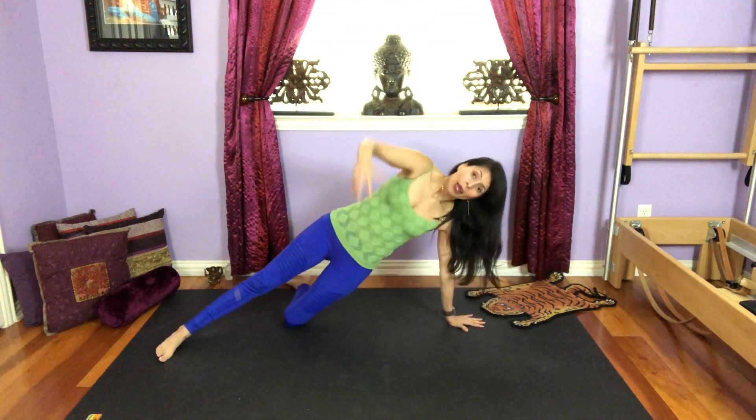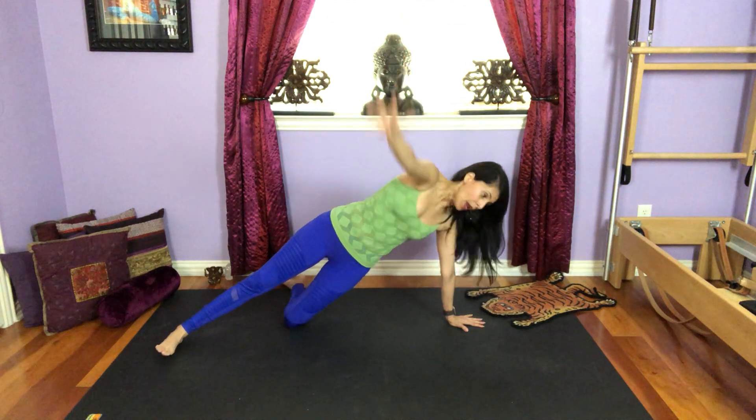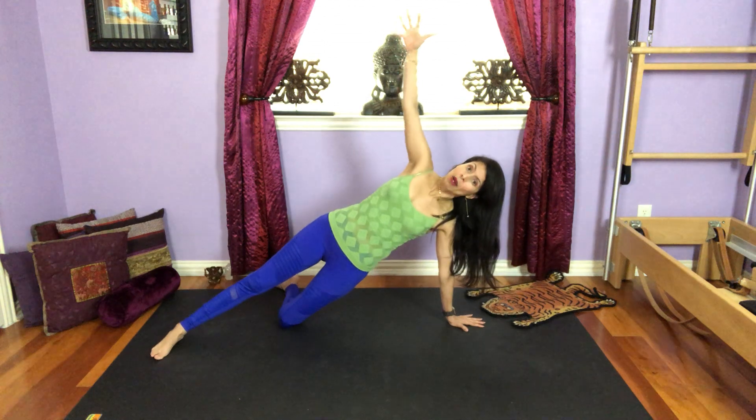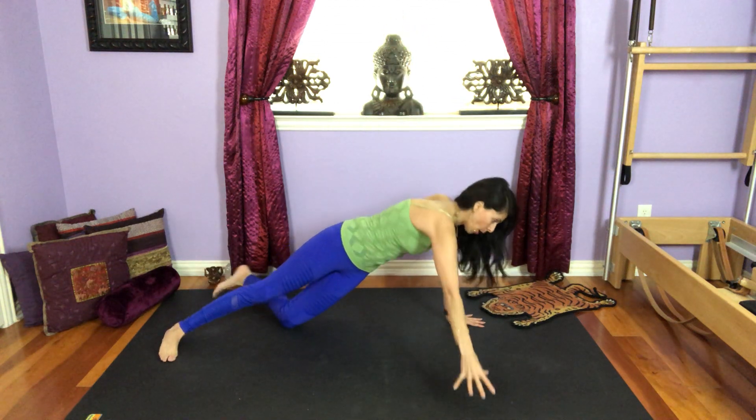Let's do two more like this. Inhale, come up, exhale, go back down. One more time, inhale, come up, exhale, come back down.